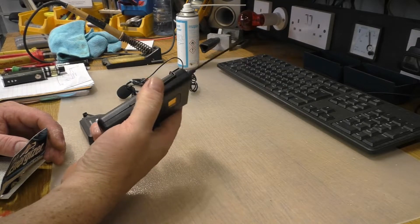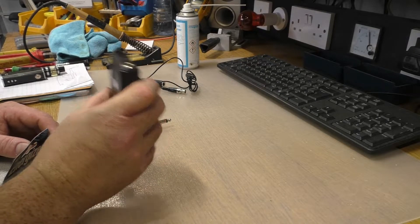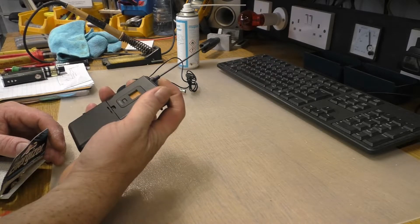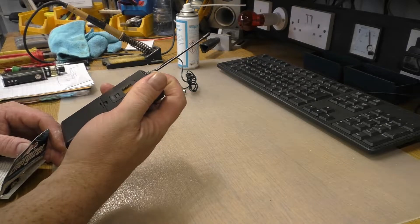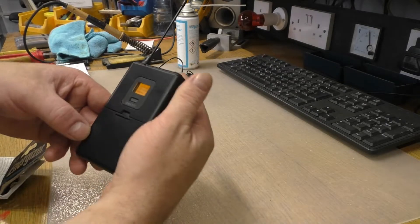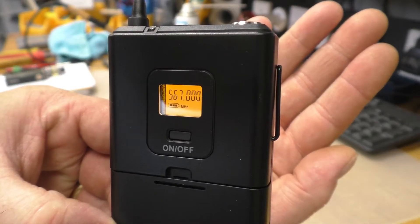So there's our little transceiver. It's on 567 megahertz at the minute there. Little battery indicator and the whole lot on it there, which is quite handy.